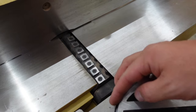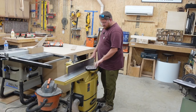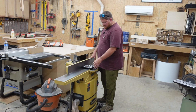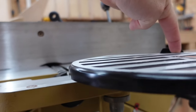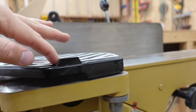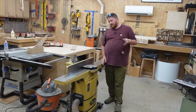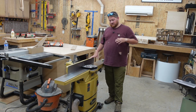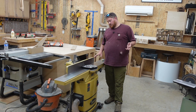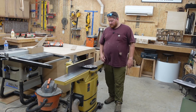Speaking of safety, it has the standard safety plate — I don't know the technical name — that most joiners have. The spring on it is very good, it covers the blade nicely, and it is removable, which I like. Typically you won't remove it, but if you want to mill something wider than six inches, there are methods to mill something like a 10-inch board with a six-inch jointer, and you would need to remove it for that.